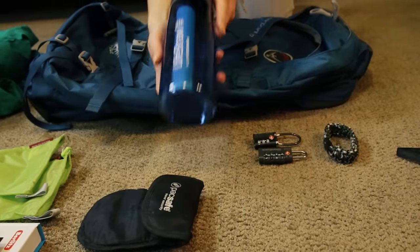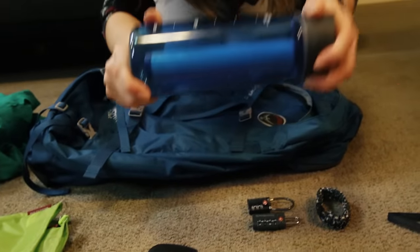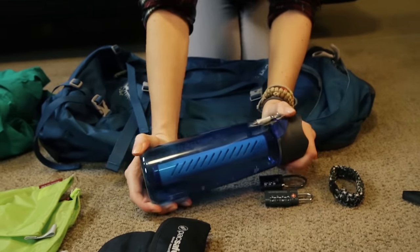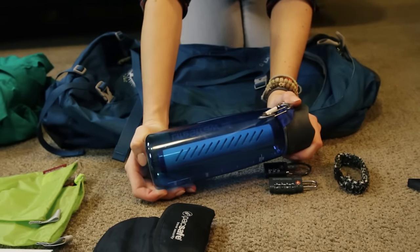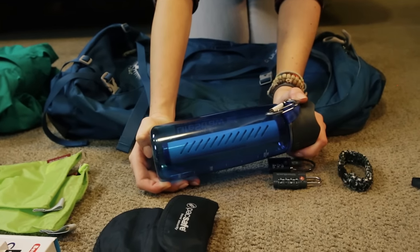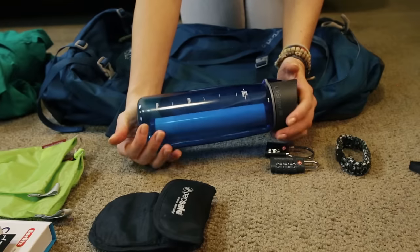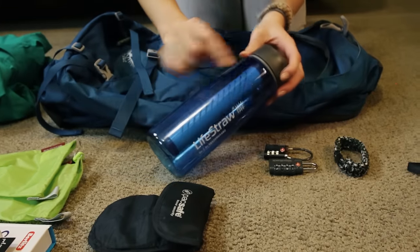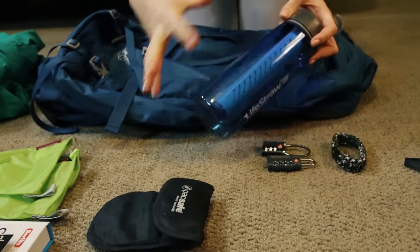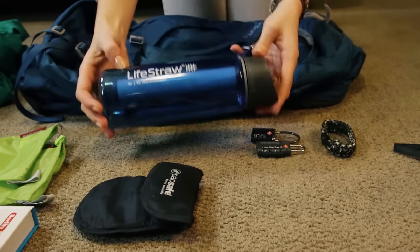This is my water bottle called LifeStraw. If you look, there is a filter inside. I'm going on a camping trip into the wilderness and there will be many times where I need to drink from a stream or an unknown water source. This filters 99% of all bacteria and filters out mud and all that, so I get nice fresh clean water.